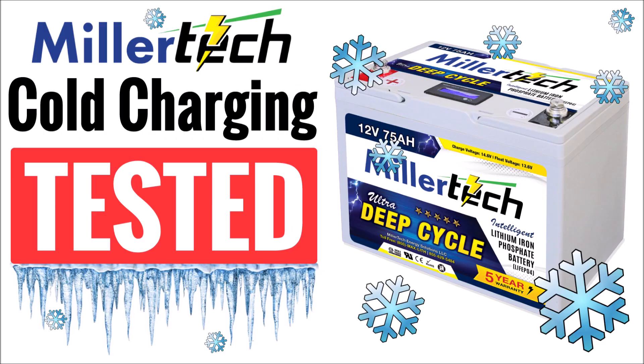In this quick video, I'm going to test the cold charging protection function of the battery management system in a Millertech premium deep cycle battery. Unlike some other YouTubers that try to fake cold conditions, my testing procedure involves putting the battery inside a chest freezer for at least two days, so there's no doubt that the internal temperature of the battery is far below the cold charging protection threshold.